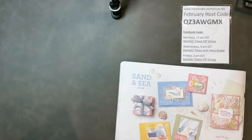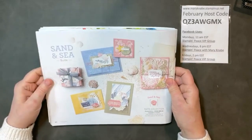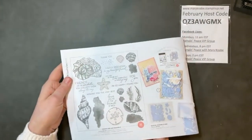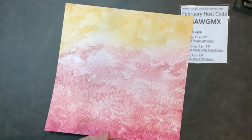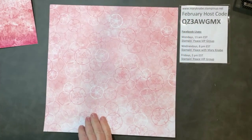Let me flip my camera around and we will get started right away. I've shown a few projects using the Sand and Sea Suite. If you are not familiar with it, you can find it on pages 40, 41, and 42 of our January–June mini catalog. Let's get started right now — I'll quickly show you some of the products. There is gorgeous Designer Series paper. Here's one with the starfish and this watercolor on the back. Just the paper alone is so gorgeous.